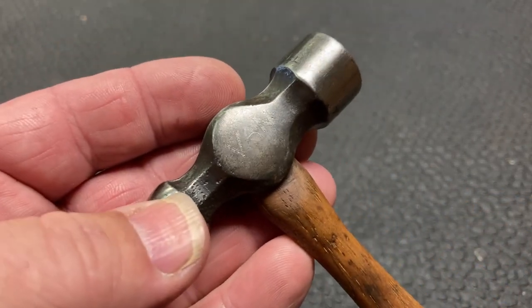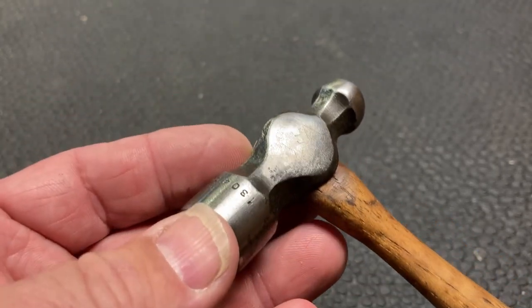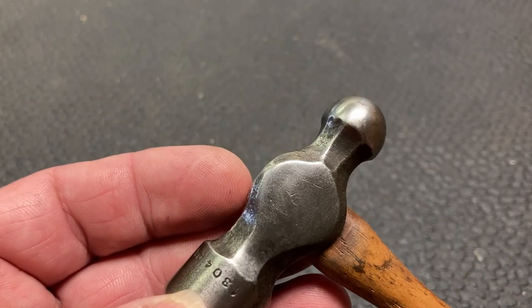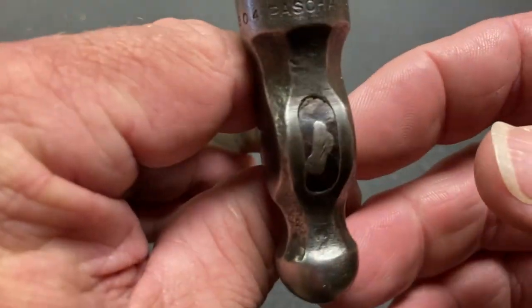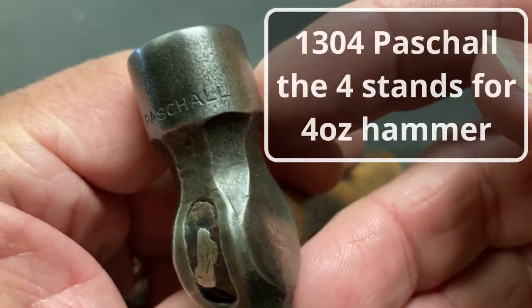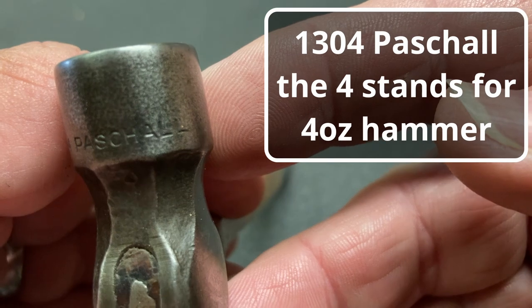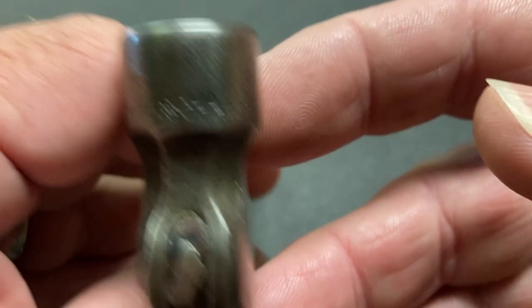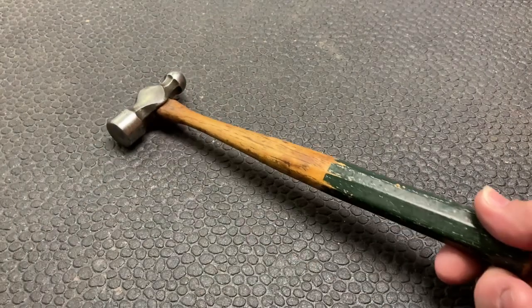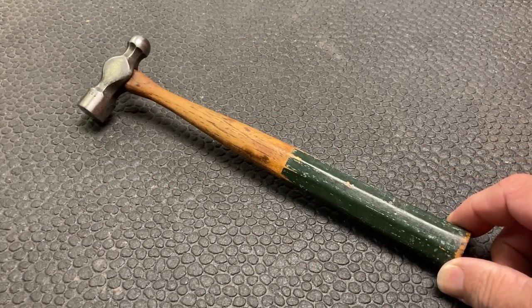There's a fan scratch on the side right there, on both sides, so I'm hoping we can get that polished out. It says on here: Pascal. I am familiar with Pascal the Philosopher; however, I didn't know Pascal was a company that made tools. But let's take this and clean it up.